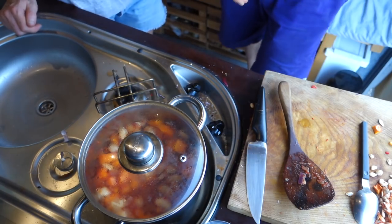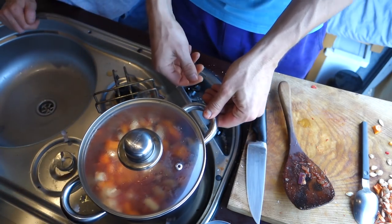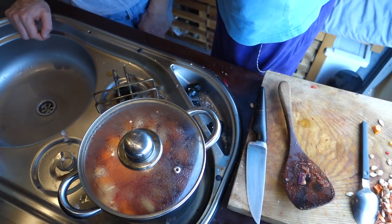Now we just let the stew cook for 10-15 minutes on a low heat. The reality is it took about 10 minutes to get to this point. So essentially you do 10 minutes of prep, then another 10 minutes while you chill out, read a book, and your butter bean stew is done.